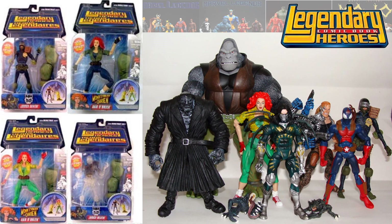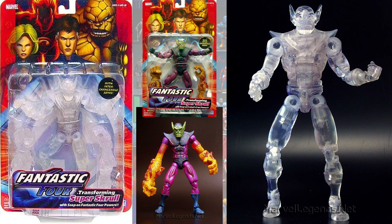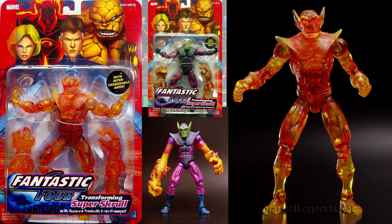Also in the Monkey Wave Build-A-Figure, you had the Judge Death and the Ann O'Brien — they both had variant figures. In the Fantastic Four Classics, you had the Super Skrull having two different variants: one that's clear and one that has the flame effect.